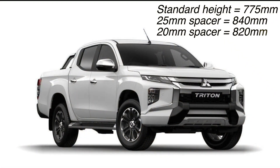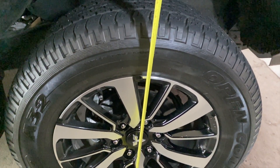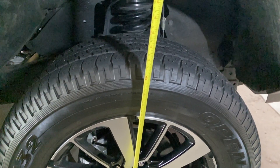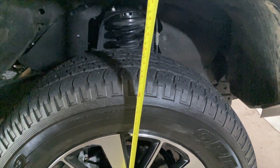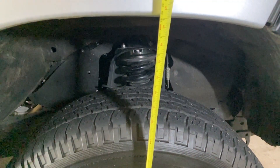These are for a Mitsubishi Triton and you can see the difference in heights here depending on the size of the spacer. These heights were measured from the bottom of the rim to the top of the guard. It's important not to measure from the ground because tire pressure will affect this height, and some people also measure from the center of the rim, but this measurement works as well.